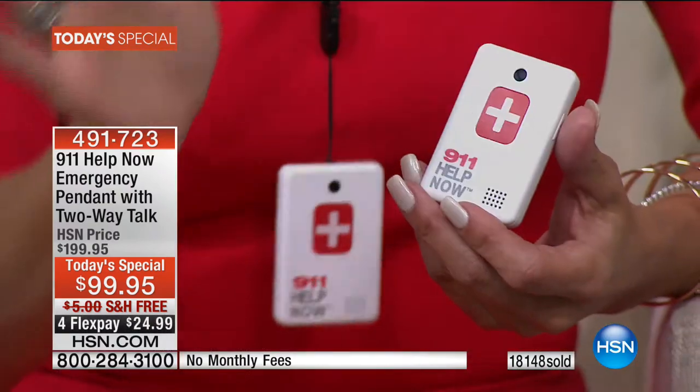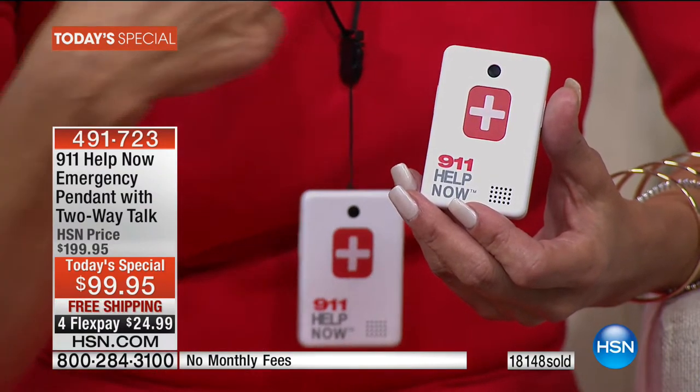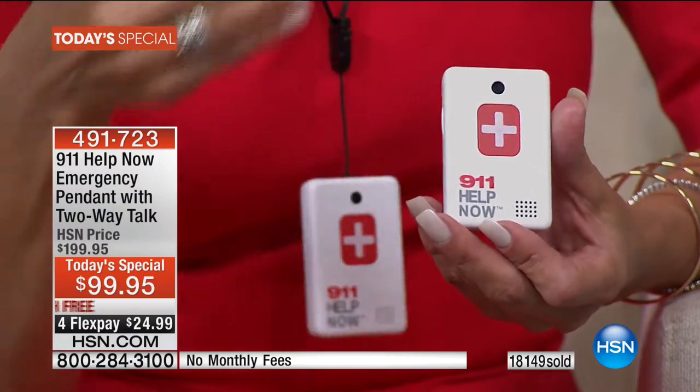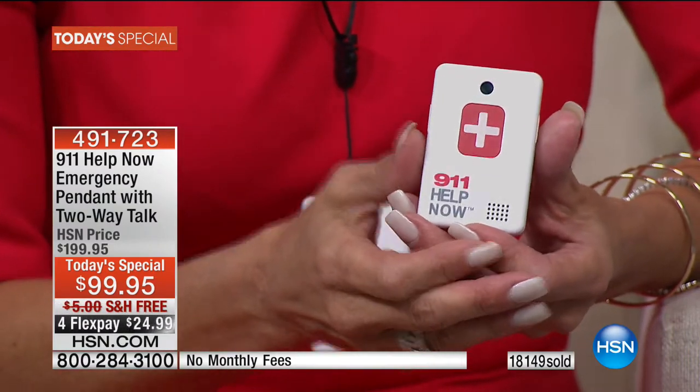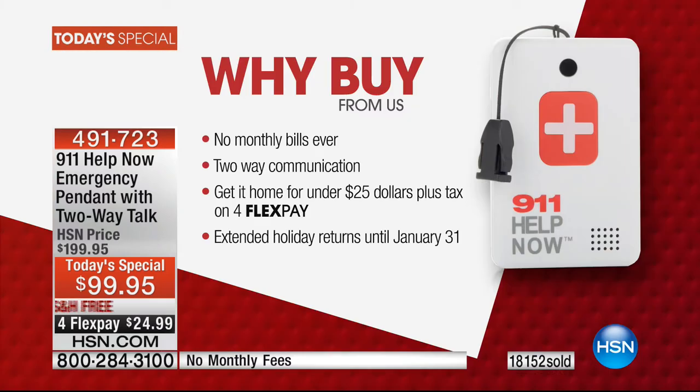You have a silent unit — touch that button and you're in touch with the people you need. Some services call a friend or relative, but if my child is in trouble I want 911 directly, not a chain of calls. What's great is it goes directly to the 911 operator. I just happened to be at the meeting when they brought in the 911 Help Now pendant — and I said, 'This is so exciting,' because I have a seven-year-old daughter.